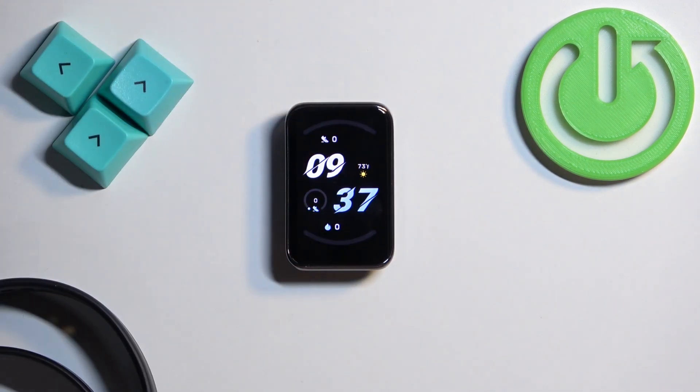The last way to change the watch face on this smart band is to do it through the phone application. If your smart band is paired with a phone, you can open the Honor Health application on that phone.